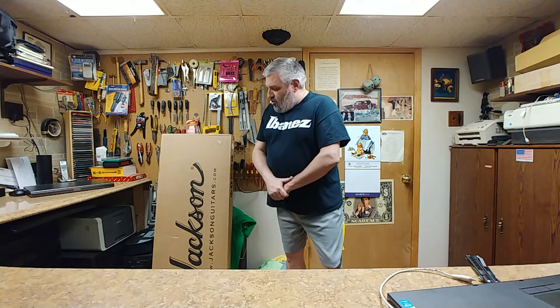It's a Jackson Guitar. Let's get it open because I want to see what this thing looks like myself. I did pick it up used. They're kind of expensive and I want to make sure that this is what it is supposed to be. So let's get opening.